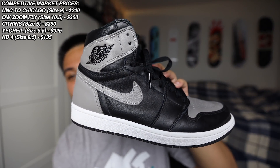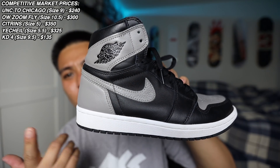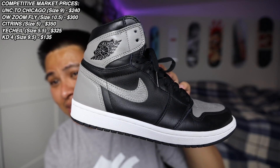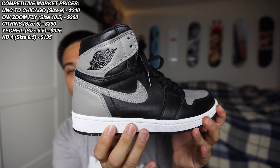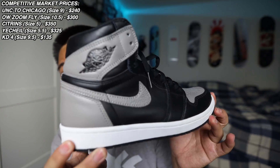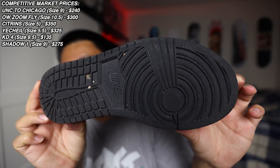Check these out — these are a size nine Air Jordan 1 Retro High OG, black, medium gray, and white. What does that mean? 2017 Nike Air Jordan Shadow ones. Who remembers when these things were so easy to get? I was literally cashing people out for $180 — that's retail with tax. I held onto them for a while and resale was hitting about $220, so I just offloaded them back then. This is a really clean pair of the Shadow ones.